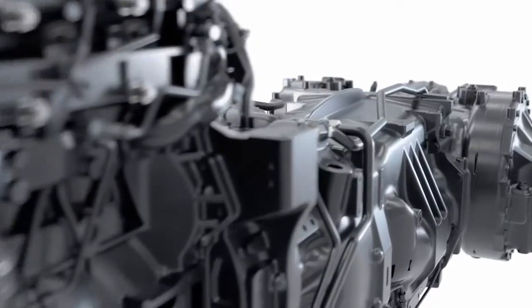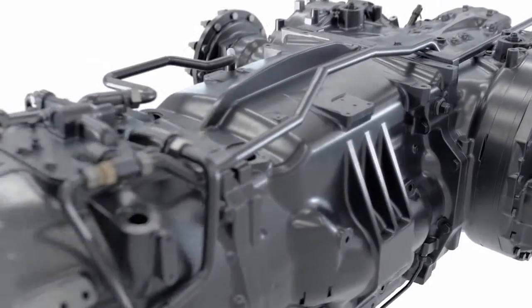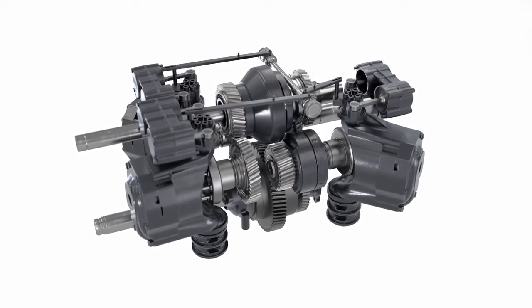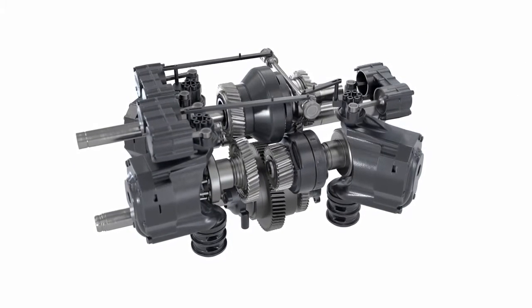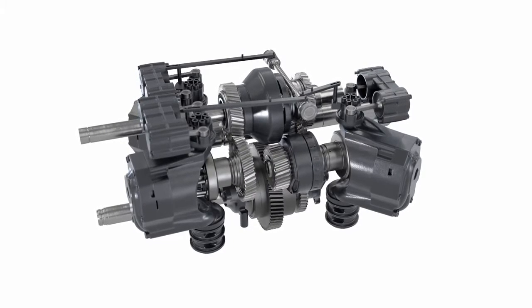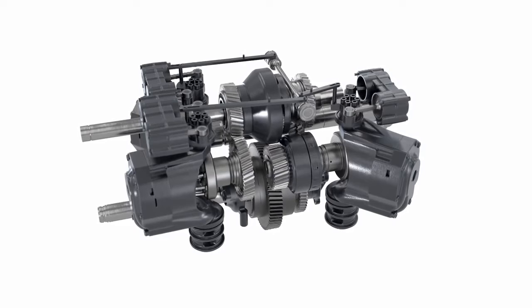Now, from the inventor of the stepless Vario transmission comes the Fendt VarioDrive. What is so revolutionary about it? A variable four-wheel drive thanks to independently driven axles and without any intervention by the operator whatsoever.